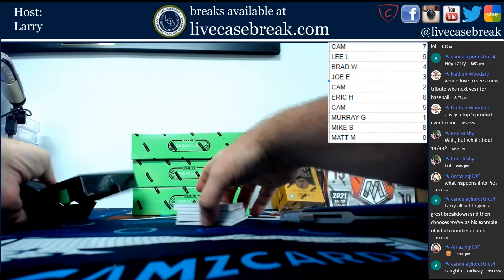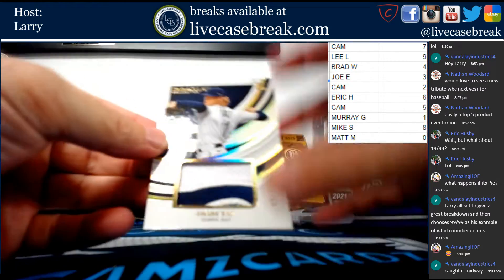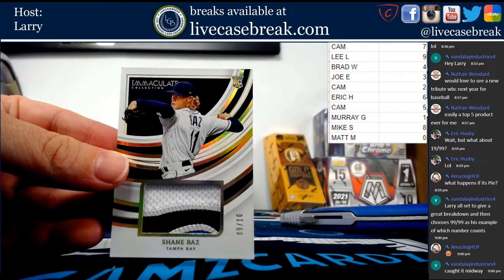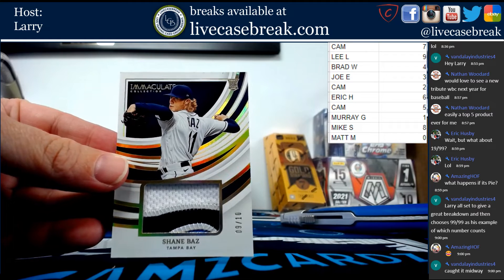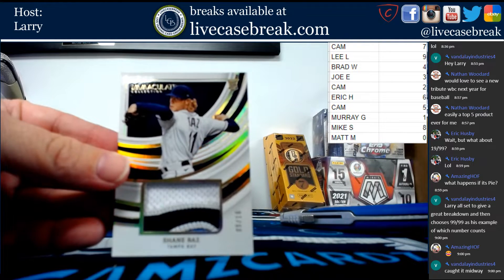Finally emptied this box. First card for the nine spot: we have a beautiful three-colored patch of the Wizard of Boz, Shane Boz. Nine spot going to Lee.